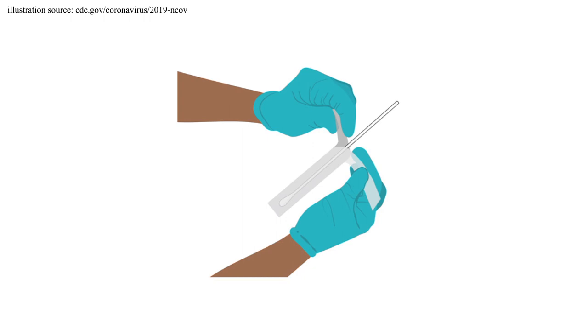Remove the swab from the package, being careful not to touch the end of the swab. Open the specimen tube, holding onto it with one hand and holding the swab in the other hand.